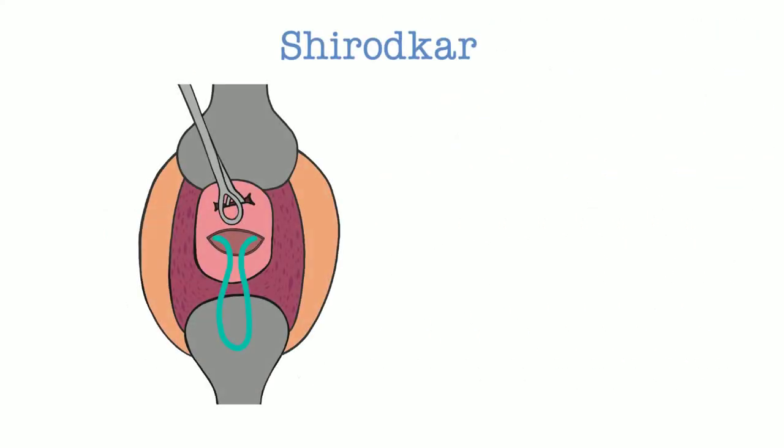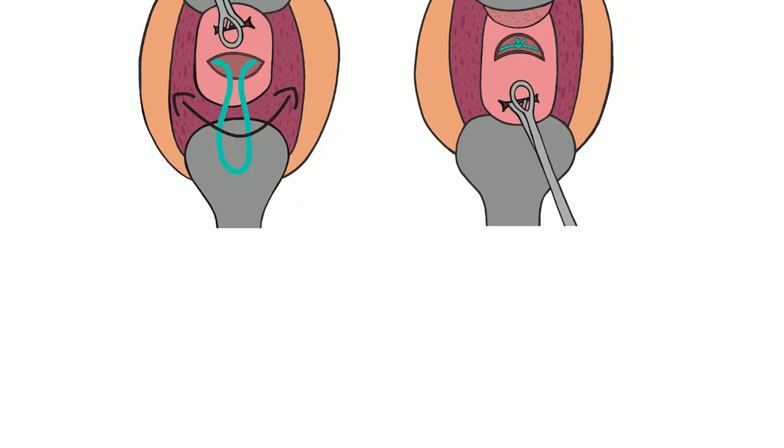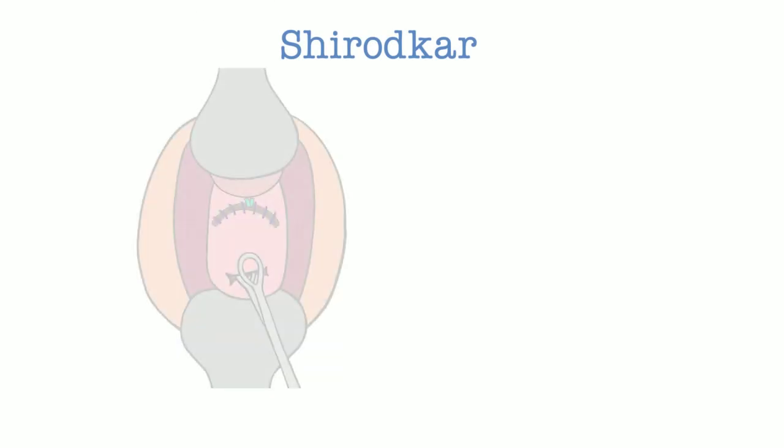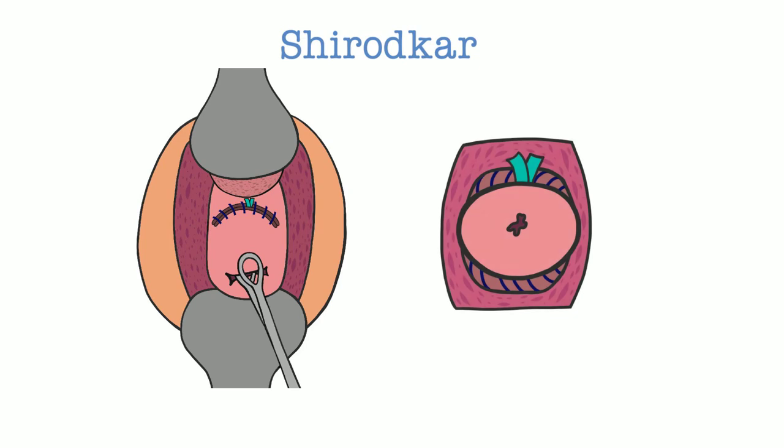After pulling the suture and ensuring it lays flat posteriorly, a knot is thrown and cinched down on the anterior cervix until the internal os will not admit a fingertip. Following cerclage placement, the anterior and posterior incisions can be closed with absorbable suture. Closure is not necessary if there is good hemostasis. If closed, the cerclage tail is left exposed to facilitate removal later in the pregnancy. This completes the Shirodkar cerclage.